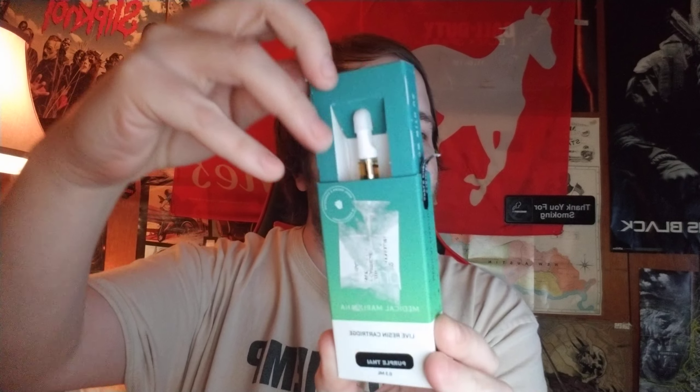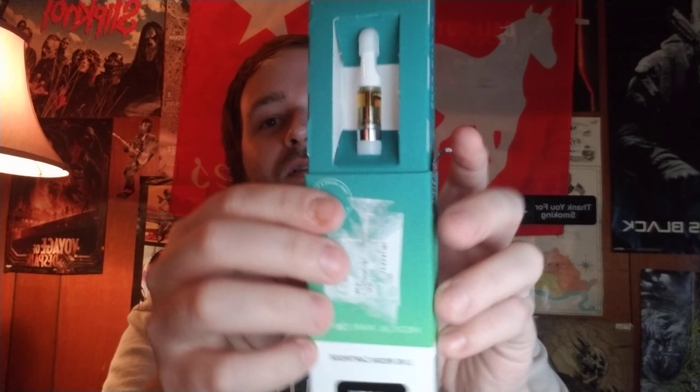Prime Wellness live resin cartridge description: Prime liquid live resin is crafted from flower that has been frozen directly after harvest, using our world-class hydrocarbon extraction process. This live plant extraction method preserves the cannabinoid potency and unmatched terpenes of our prime whole flower.